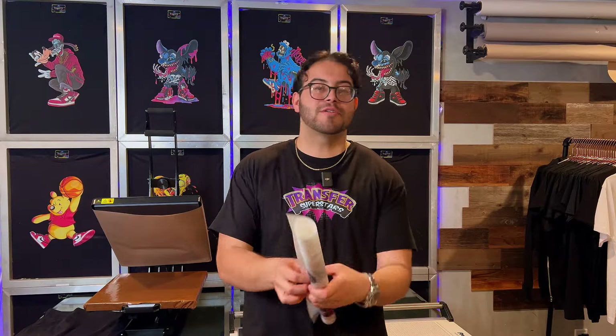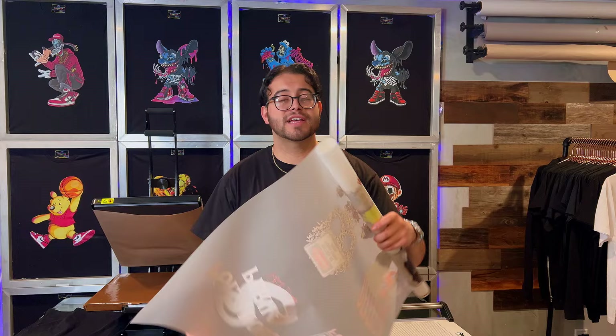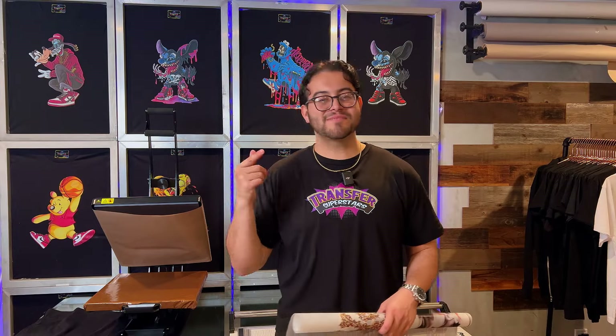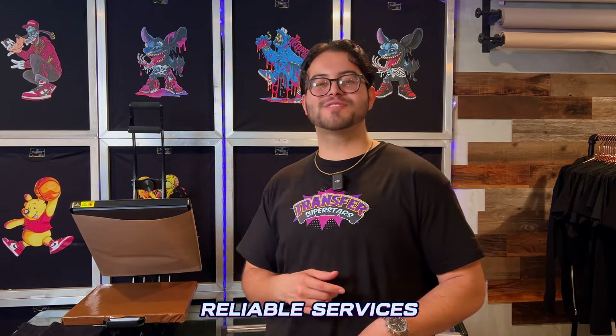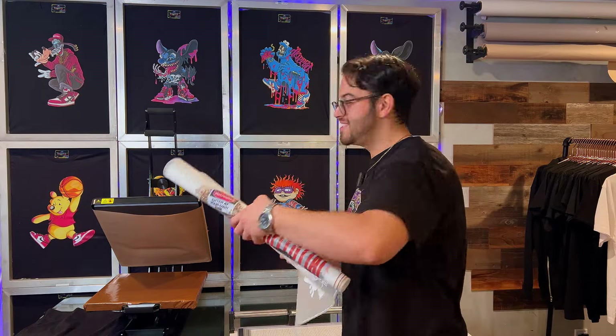We got the artwork printed on a 22 by 36 gang sheet. But before we take a look at these prints, if you guys are looking for a backup DTF supplier or are unhappy about your current supplier, come check us out — our link is in the description. We print custom DTF transfers for clothing, as well as UV stickers for hard surfaces. We offer reliable services and quality with quick delivery and more vibrant colors. Let's check out these prints.